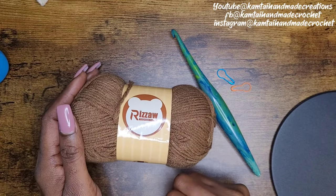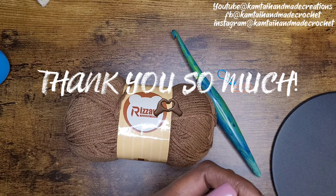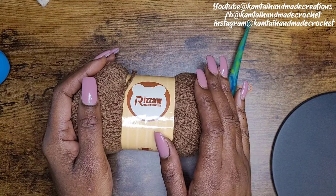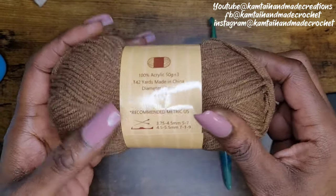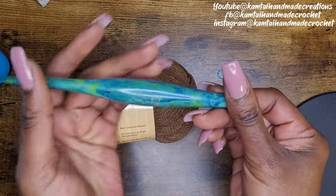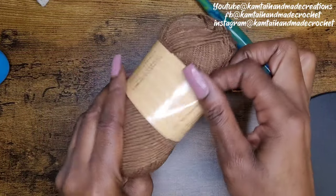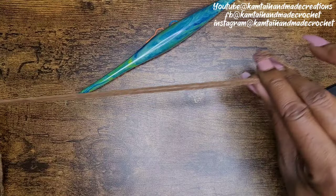Hello everyone and welcome back to my channel, and welcome to my new subscribers and long-term subscribers. I appreciate you all. Today we're going to work on a cute granny stitch tote bag. I have my tools here. We'll be using Rizal yarn — it is 100% acrylic. I'm going to use my 6mm hook and a couple of stitch markers. I'm going to use two strands from one skein so I don't waste yarn, with my yarn doubled up.